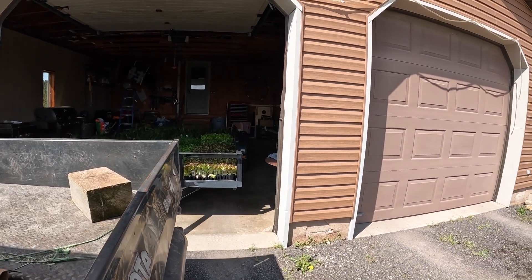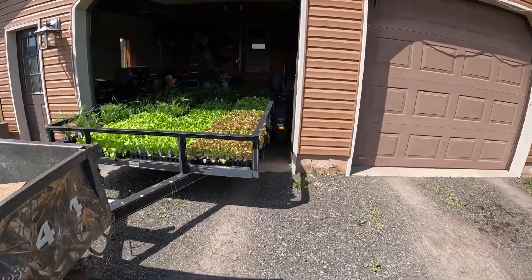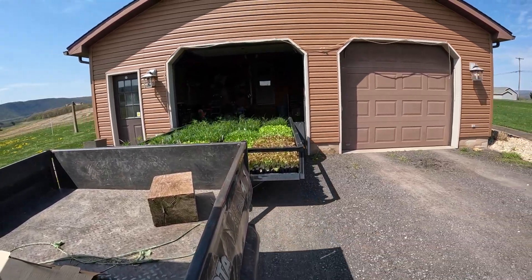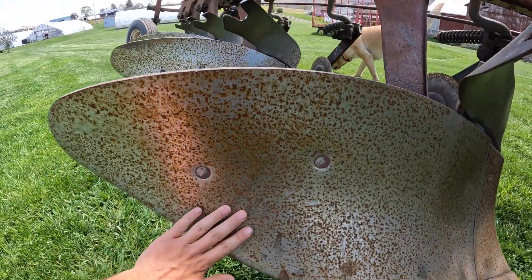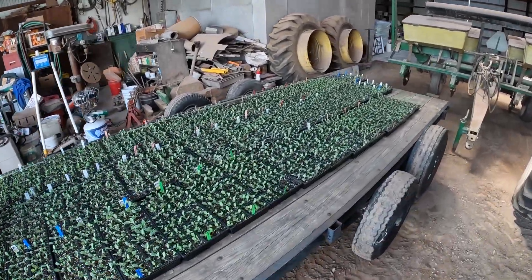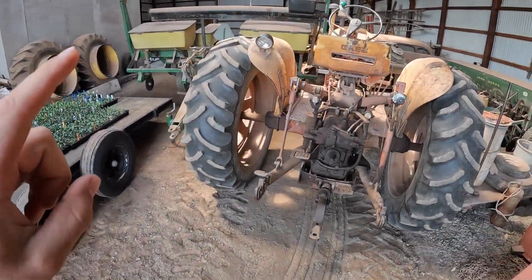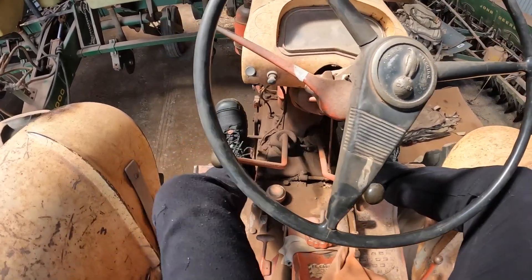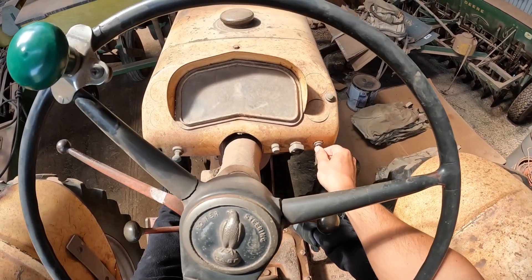Getting the wagons out now. Dad got the plows hooked up on the tractor — you can see it's got some surface rust on it since it hasn't been used since last year. Now for the last wagon: this is our field cabbage, cauliflower, broccoli, all that kind of stuff. Because he's using the International and the John Deere's hooked up to the plow, I'm going to have to use the Case tractor.